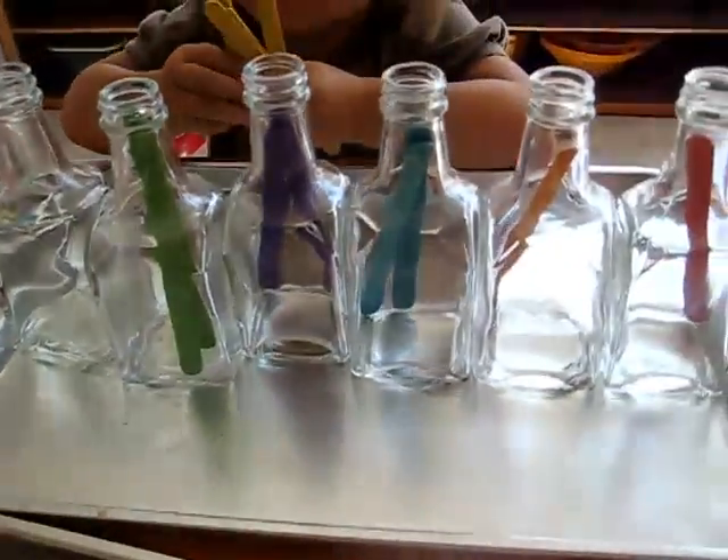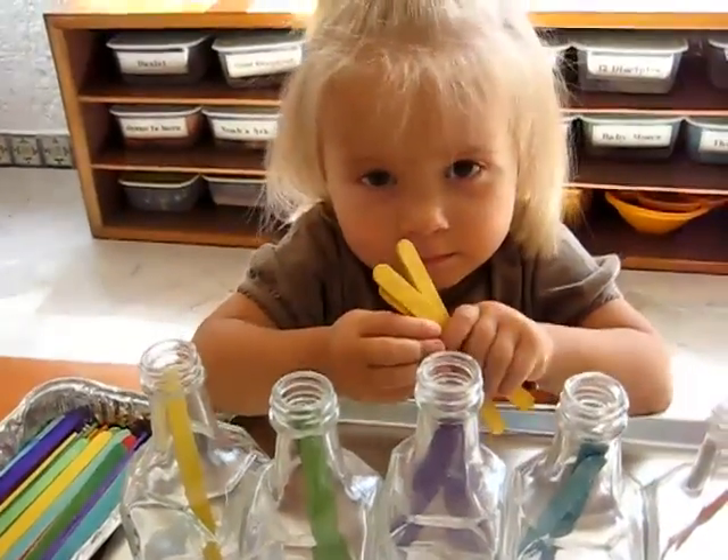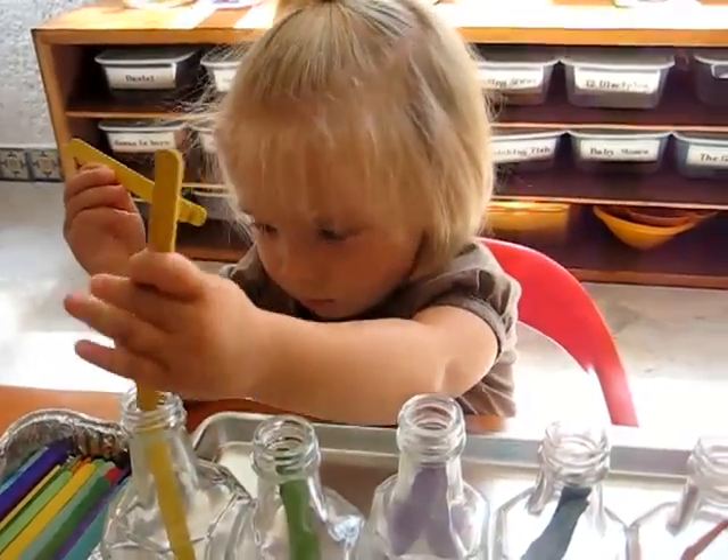She makes sure to put things nicely on a tray. It teaches stewardship and organization. That's being very faithful, Dina!